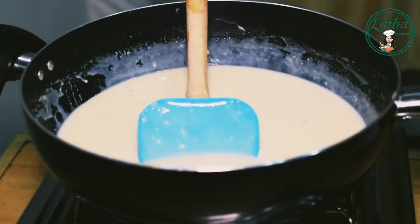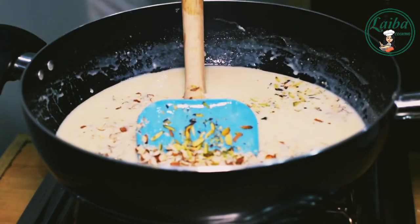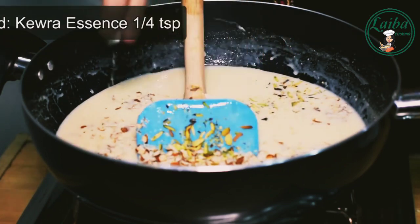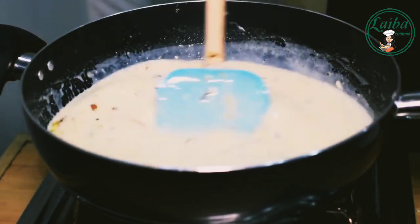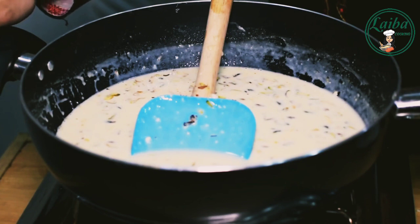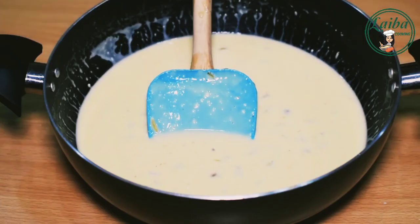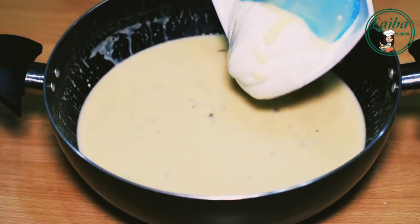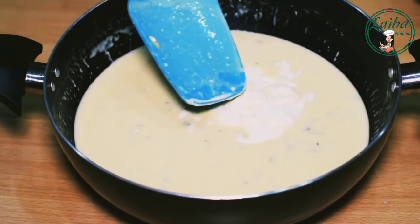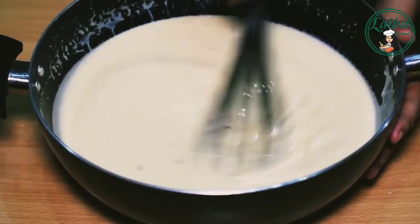We will add this kulfa mixture. Mix it well. We will close the flame once it begins to finish. We will add cream to it and mix the cream in the oven very mildly. Mix it well — we will mix the cream well with the milk.